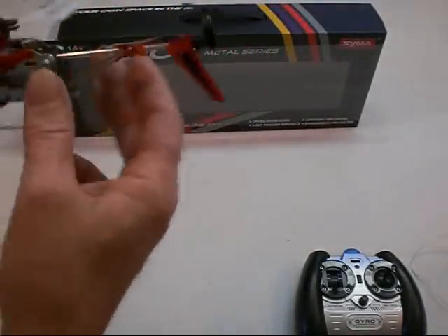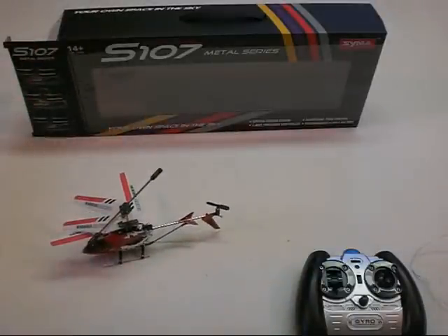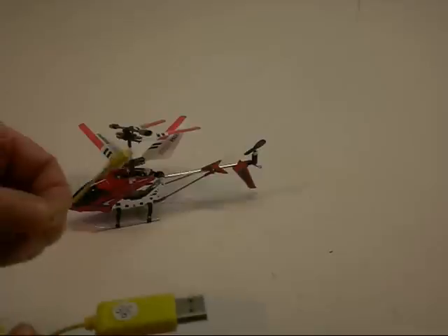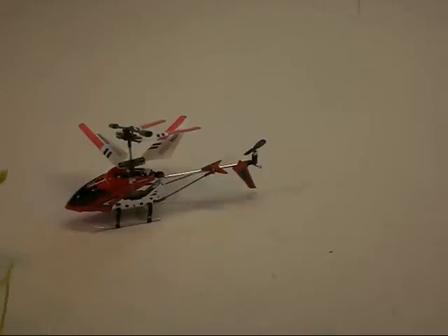Now let me show you how we charge it. This version came with a USB plug and wire for charging the helicopter. Some have the charging off of the radio itself — I have seen those as well.